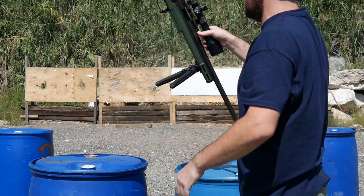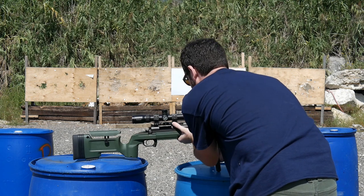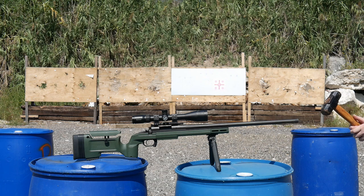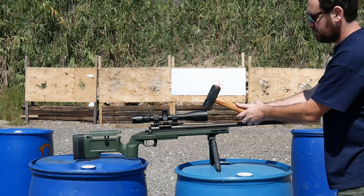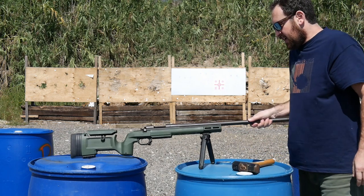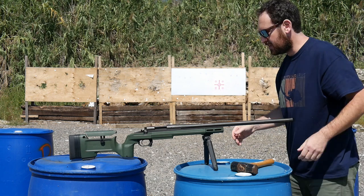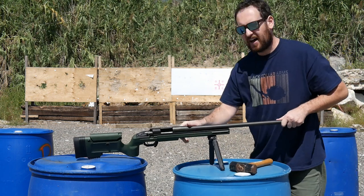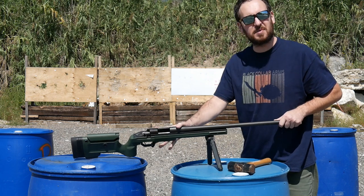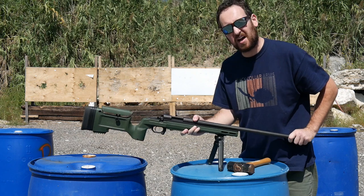Good Lord. All four bolts just pulled out of the top of the receiver. It's a factory Remington receiver. Bolts are a Metalle Picatinny rail — steel, torqued to spec with Loctite.